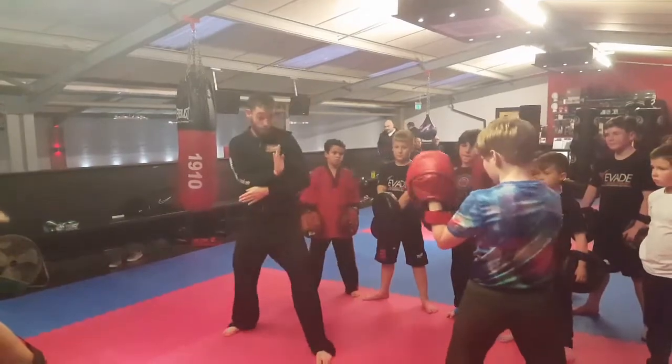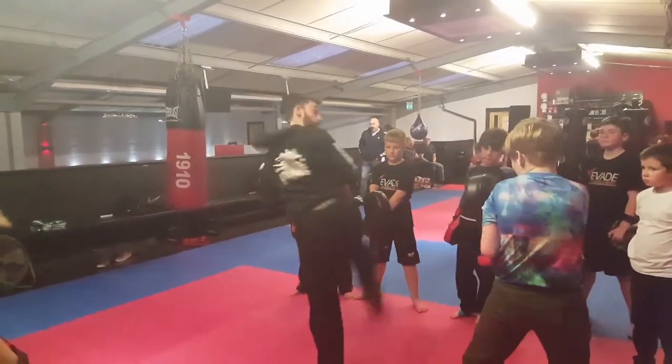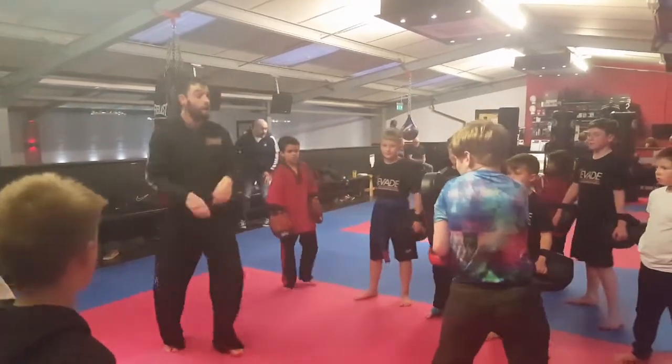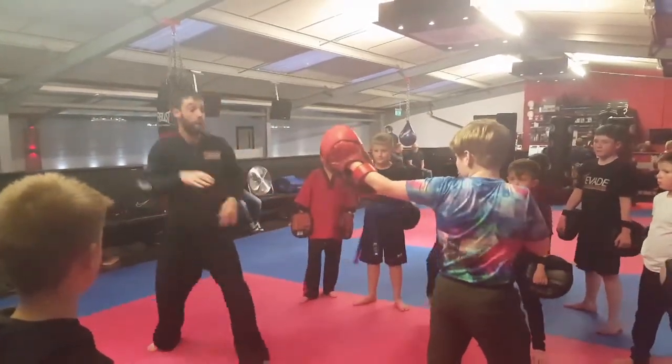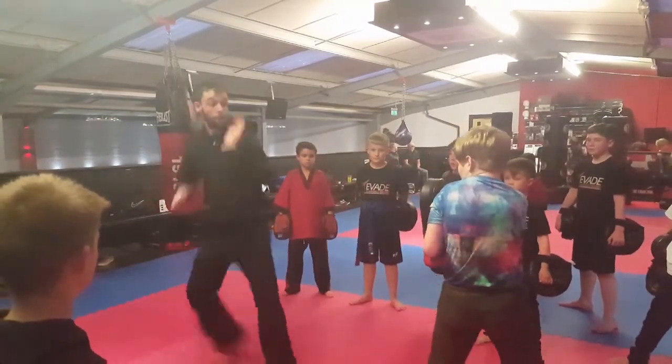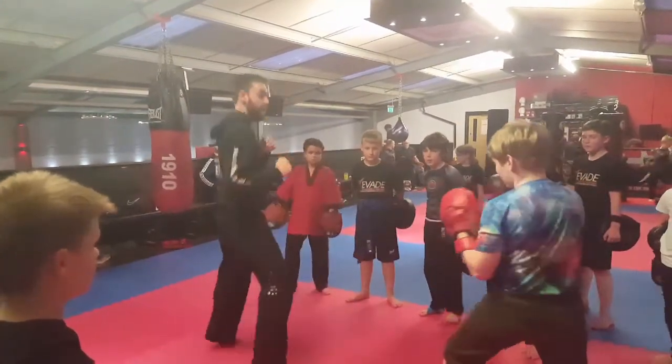If the pad holder calls out one, in whichever position it is, it's one single kick. So it could be a round kick or a spinning hook kick to the head, or a turning hook kick to the body — it'd be a sidekick or a back kick.